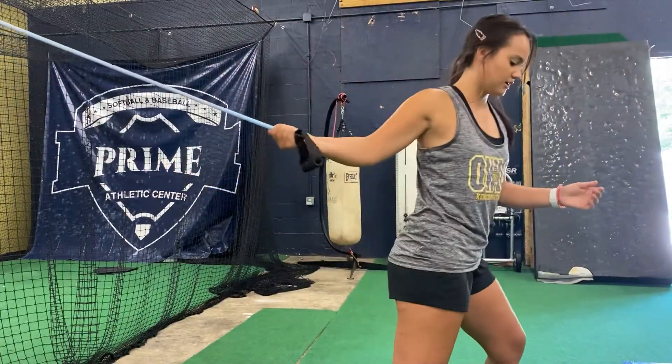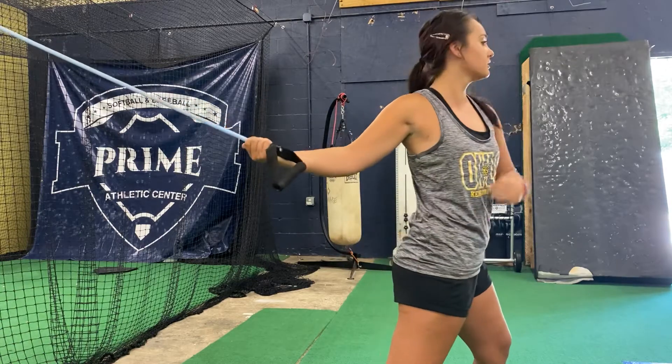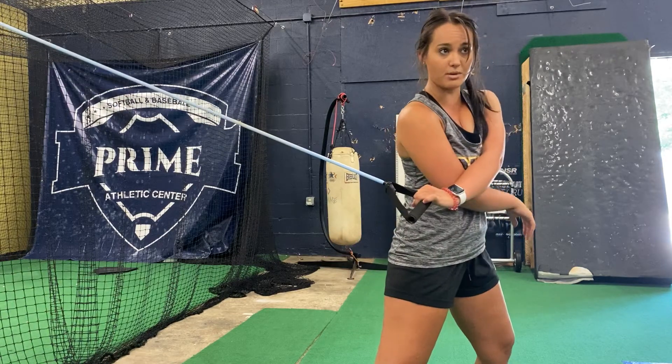So here, this is basically like the pull down motion, like us coming down. Hold here, then bringing that elbow in here. So if I let go of this, like our whip comes through here.